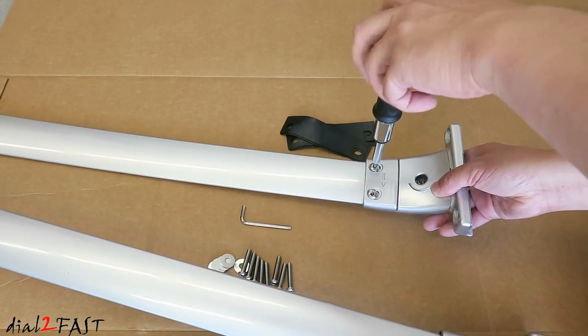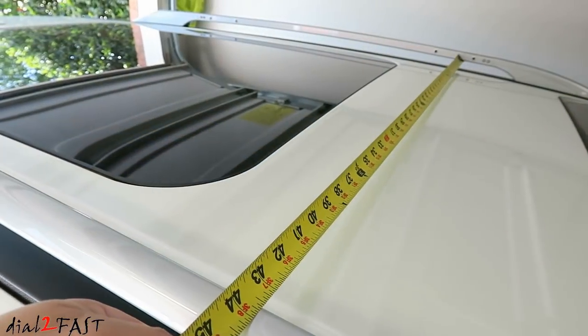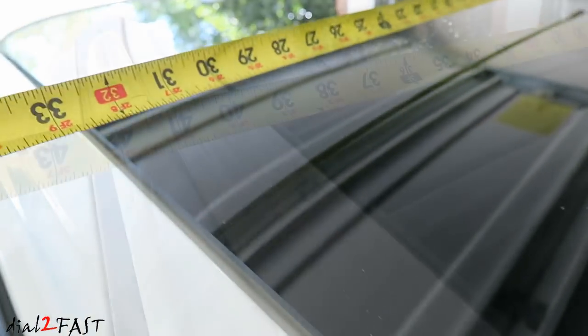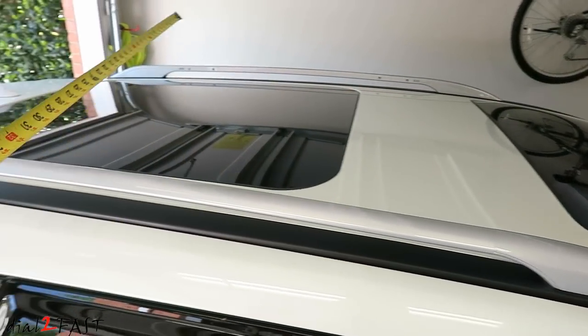You want to be careful when you're putting these screws in — you don't want to cross thread it. Now if you measure the width of the front crossbar, it measures 43.5 inches. Now if you measure the width of the rear one, it's 41 inches. So the longer one will go to the front and the shorter one will go to the back.